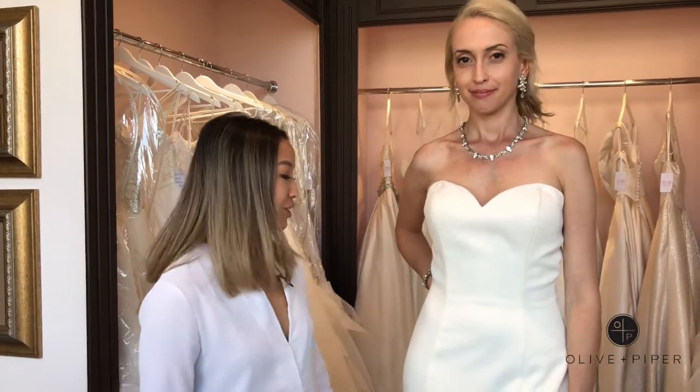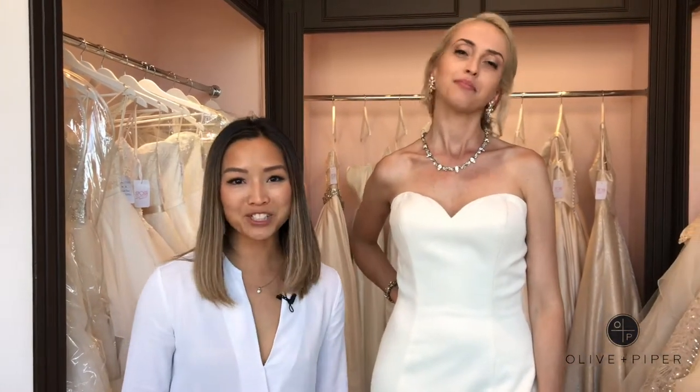Hi guys, Tanya here from Olive and Piper, and today Clarissa and I are at Sposa Wedding World. We're going to show you this beautiful satin gown by Justin Alexander.